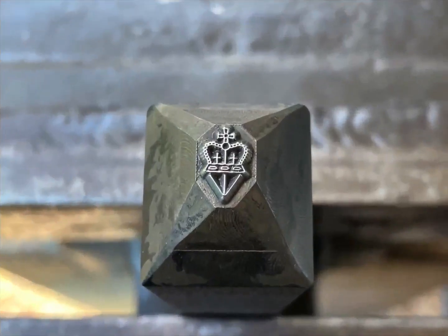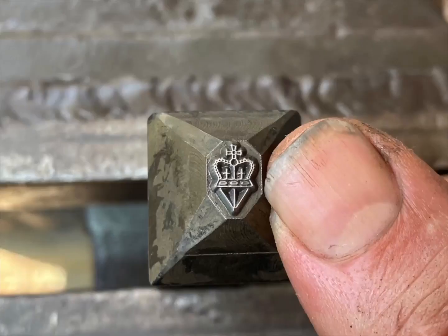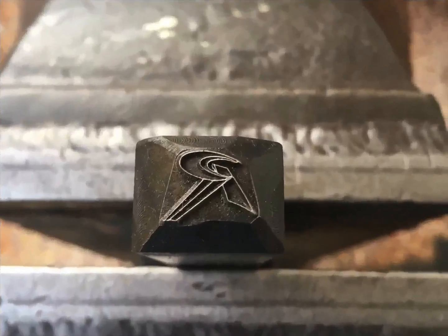For the size of this one, the level of detail is just incredible. Here you can see just how small it is. This one obviously was well thought out.